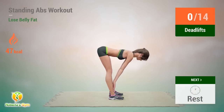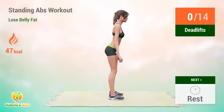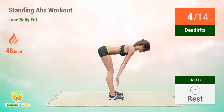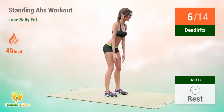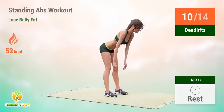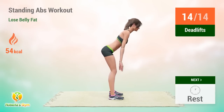Up next: deadlifts. In 5, 4, 3, 2, 1, go! 1, 2, 3, 4, 5, 6, 7, 8, 9, 10, 11, 12, 13, 14. Rest time.